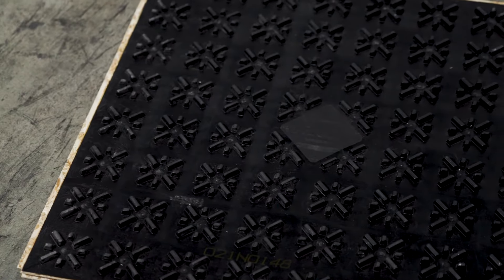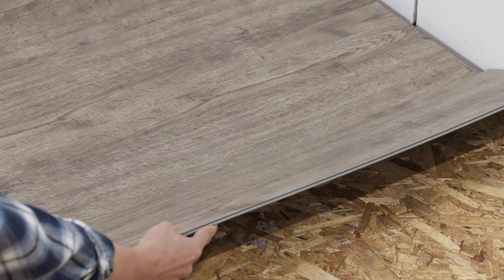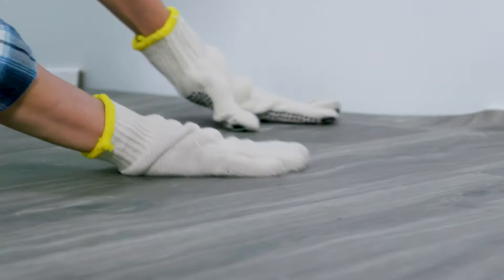Dry core subfloors are designed to provide support and protection to all finished floors, whether carpet, luxury vinyl tiles or planks, engineered hardwood, laminate, ceramic or stone, and glue down floors like adhesive vinyl or vinyl tiles.